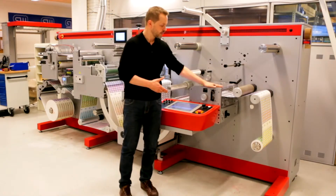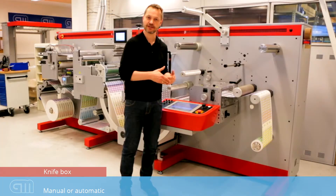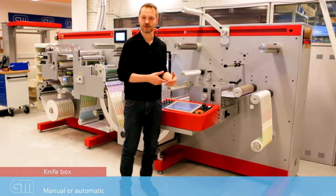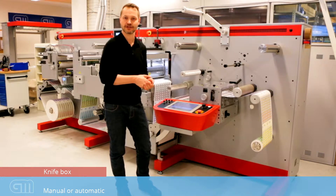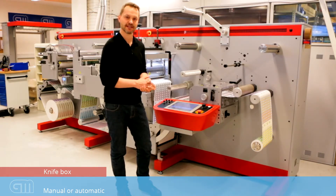Finally, we have the knife box. The knife box can be either a conventional shear, cross or razor. You select your type of knife station at the time of order. Finally, we do have an automatic knife box that can read barcode or recall jobs from a database with job optimization and minimum waste in mind.